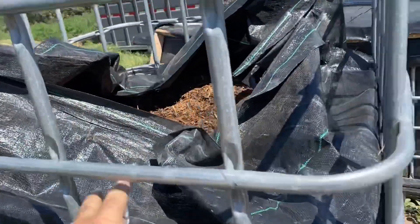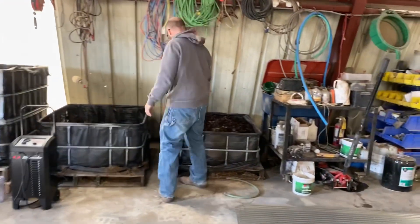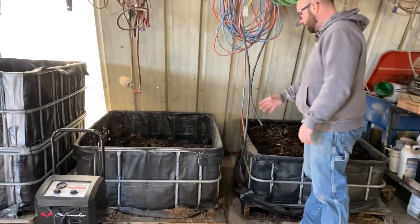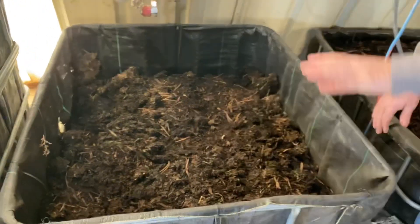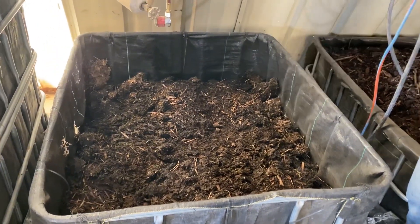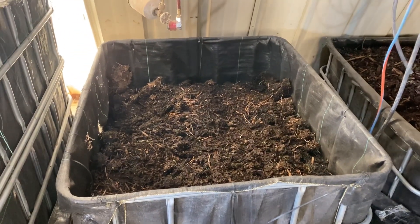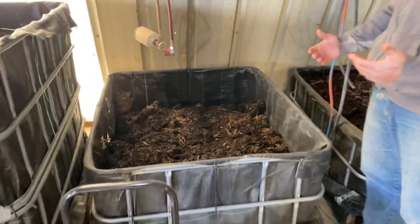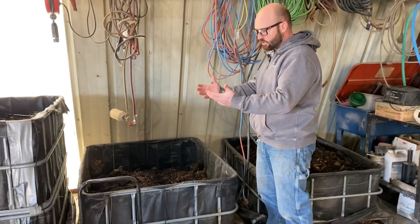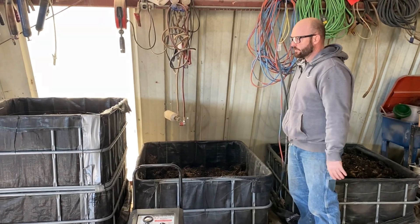That will allow us to have easy access. As they break down and we harvest stuff out, it's much easier to get it out of this situation than if it was clear up here and you're having to bend over and get the compost out of it. It's just so much easier to access your compost when they're broken down like this.